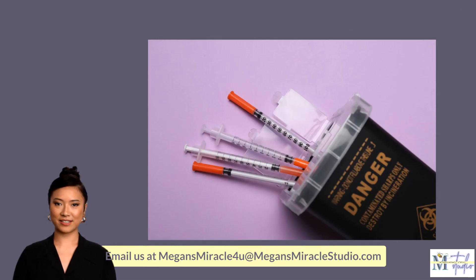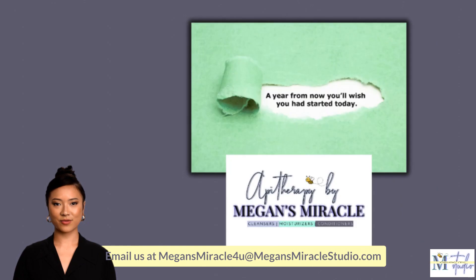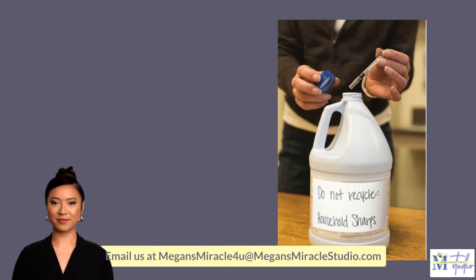Be sure to dispose of the syringe needle in a sharps container. Do not attempt to recap the needle before disposing of the syringe, to prevent any unnecessary pricks or injuries to the skin. If you do not have a sharps container, you can buy one at most local pharmacies, or you can make one using an empty plastic jug and a permanent marker like the one shown behind me here. Finish up by disposing of any remaining material pieces and use packaging in the garbage.